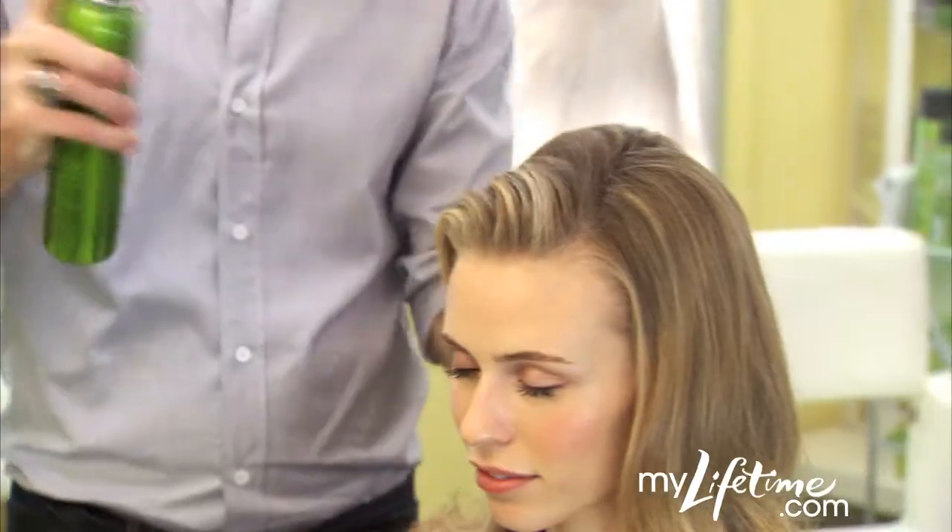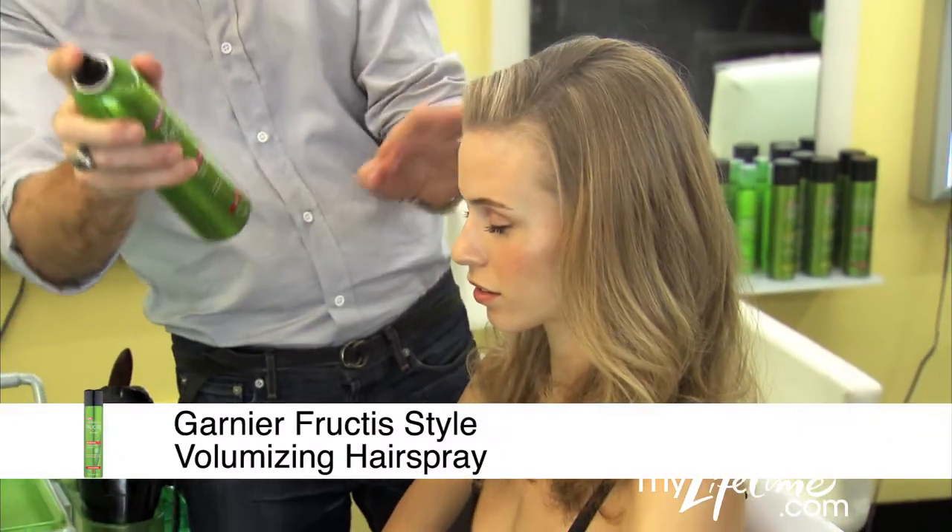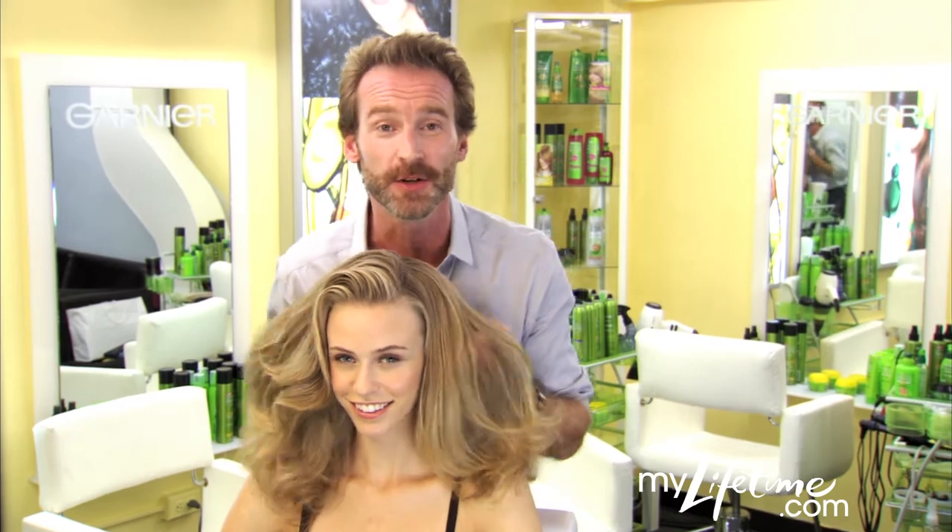For long-lasting mega-volume, finish off with volumizing hairspray. And there you have it, amazing body. Check out the site for more tips from the Garnier Hair Studio.